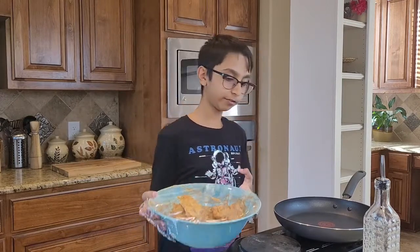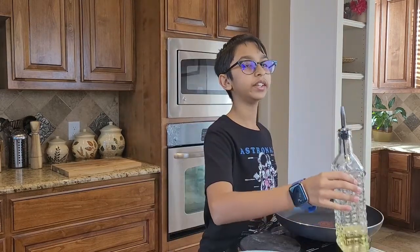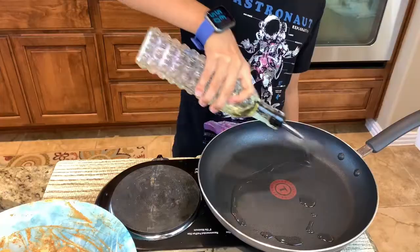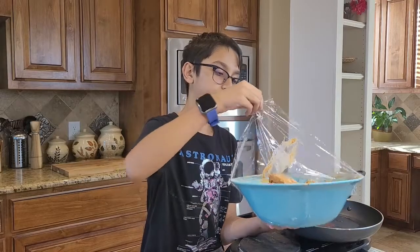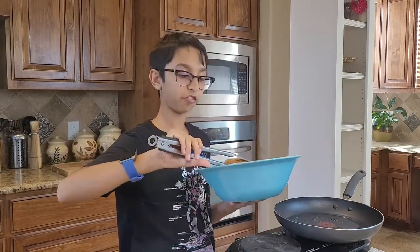Now I'm done marinating. I have my fry pan and I've placed it on high heat. Into this I'm going to add three to four tablespoons of oil. Now I'm going to add my chicken into the fry pan.